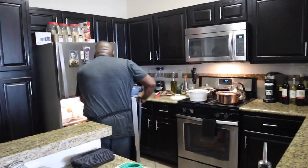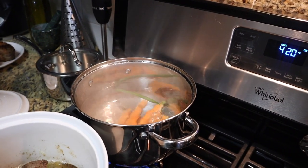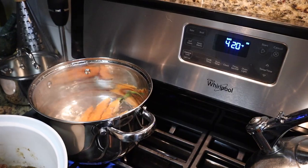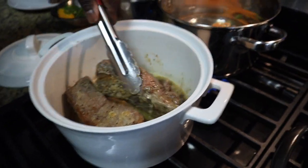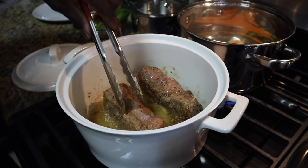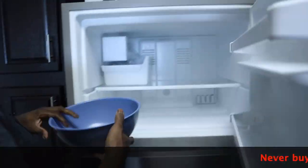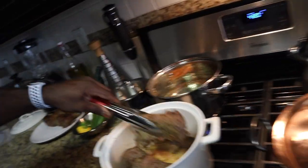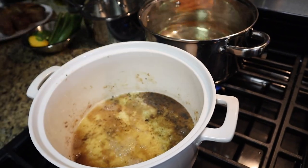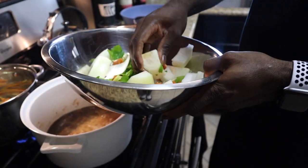Let's do carrots first — you don't want to do all the vegetables at once because they cook differently. Carrots take longer. We call it mirepoix — celery, carrots, onions. Let that roll in there.